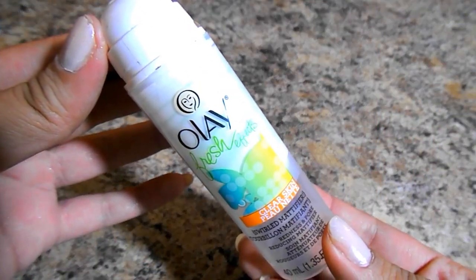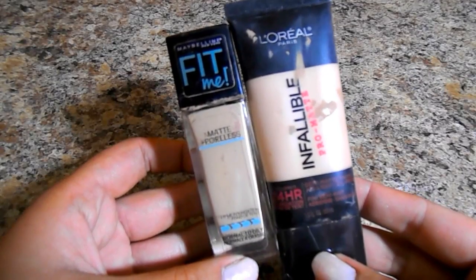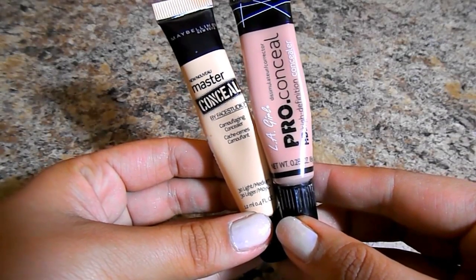First I'm going to go with the Olay Fresh Effects Mattifying Primer. You guys know I love this stuff — I talk about it all the time on my channel. For foundation, I'm going to mix the Maybelline Fit Me Matte and Poreless with the L'Oreal Infallible Pro Matte. I love these two so much, especially when I use them together. They give really great coverage, last all day long, keep me matte but don't make me look flat. I'm blending everything in with my beauty blender.